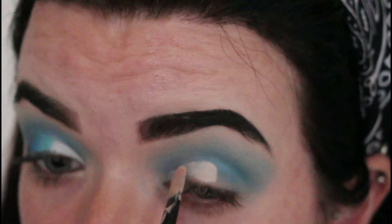So now that I have cut my crease, I am going to go back in with my Unicorn palette and I'm going to go to this really dark, dark blue shade here. And I'm just going to apply that to my outer corner just to deepen the colour up a little bit.